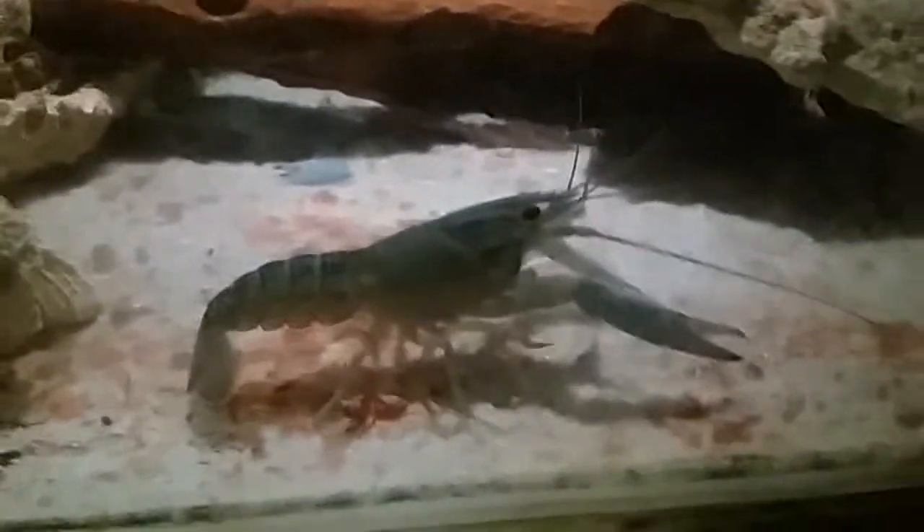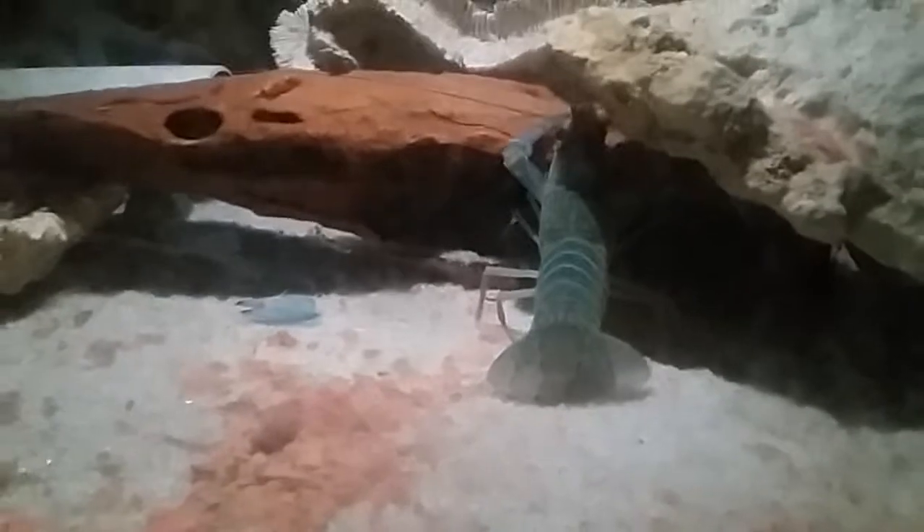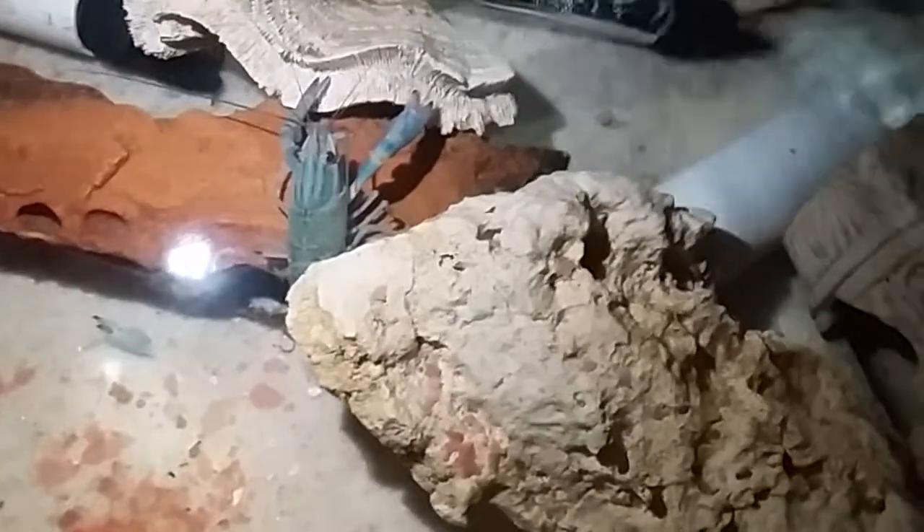The third sign: you can see the carapace — where the head section meets the tail — that bit will split. You'll be able to see the meat right there where it meets the head, and it will start to split from there. That is a very good indicator that your yabby is about to molt. Generally this happens quite near the molting stage, so the feeding changes and color blurriness come before, but the splitting happens around three hours before — that's where they actually leave their shell.